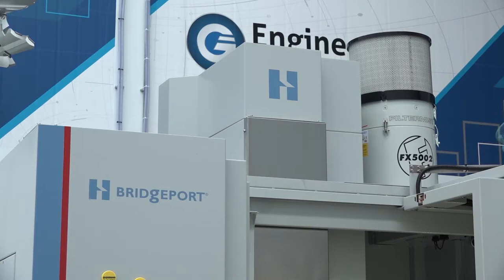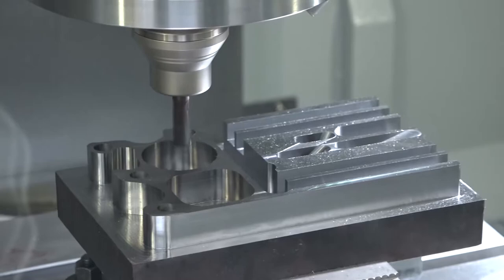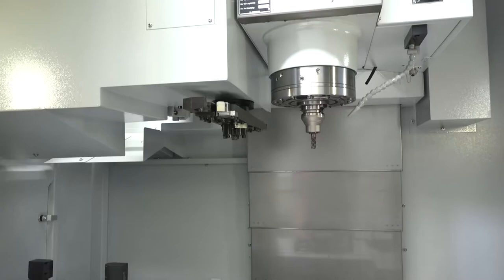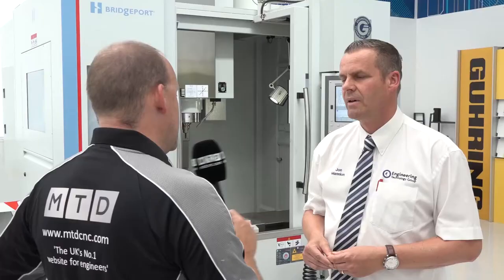So this specific machine, the XR760 — tell me about things like the tool mount, the spindle, and maybe some of the standards that come with all the bundles. This machine has got a 12,000 RPM spindle, BBT40, 30 tools, side arm tool change, swarf management system, coolant wash down, and it's obviously a Heidenhain 530 control.